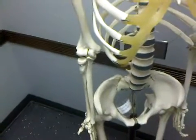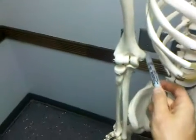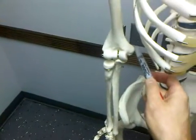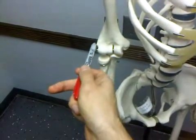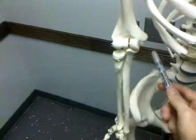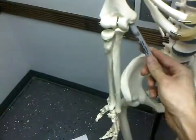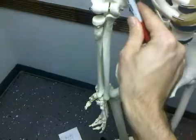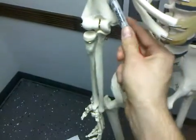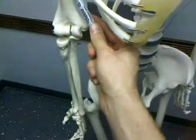This is a bony palpation of the elbow. Right here is the medial epicondyle. Here is the lateral epicondyle. Right in the back of the medial epicondyle is the ulnar groove, and then above this medial epicondyle on the back is the medial supracondylar line.